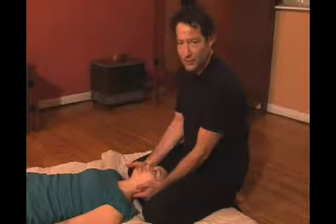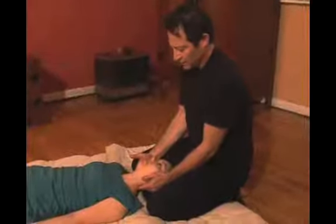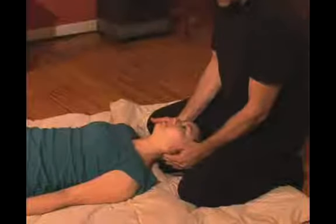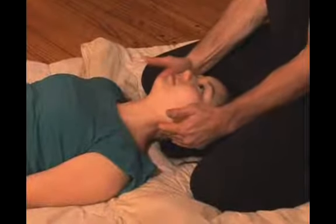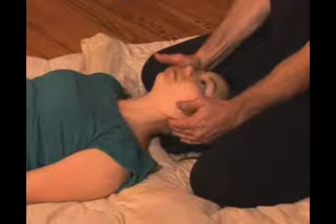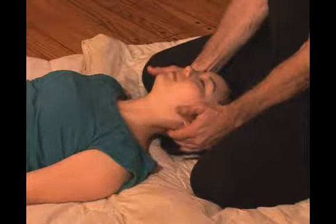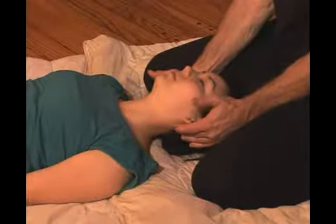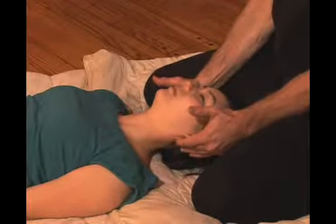Starting work on the neck area. I'm using my fingertips and actually pressing the sides of Sarah's neck out to the ridge just below the ear. Coming in a little bit further down to the hairline and up towards the ear, creating space here, making her taller.